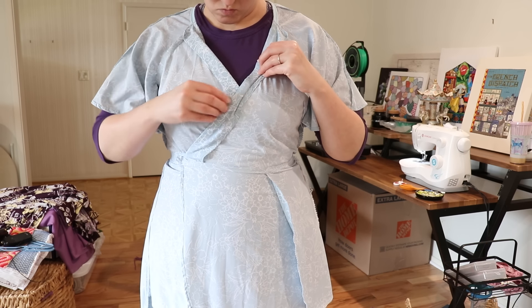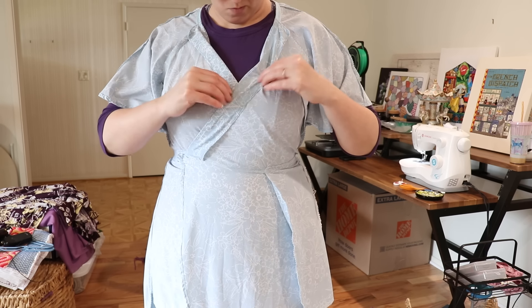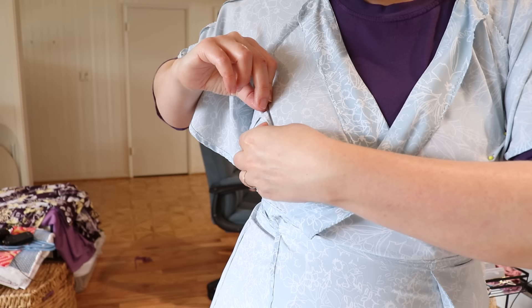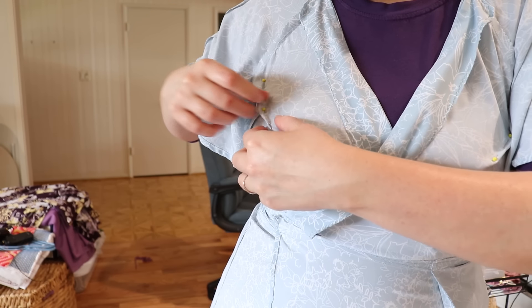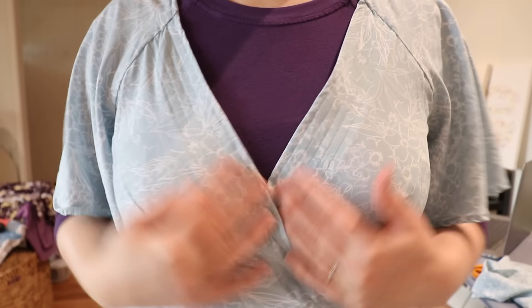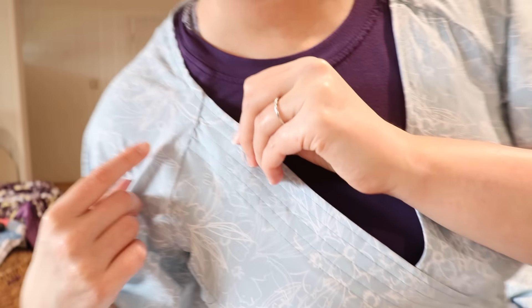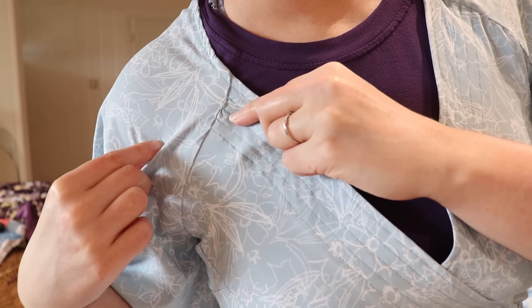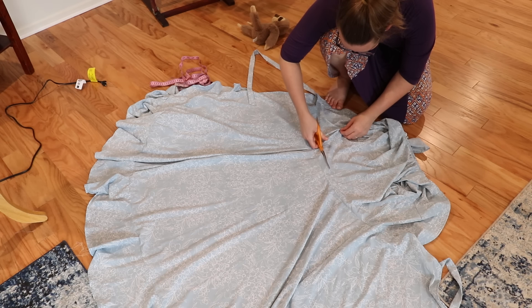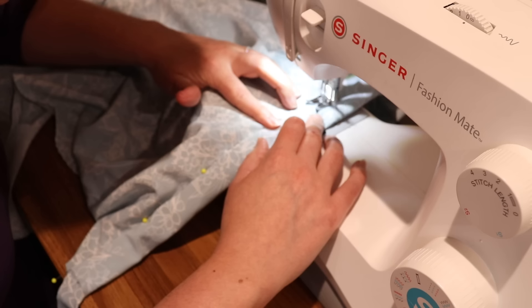I originally said I would turn this dress into a skirt because the top simply refuses to fit me right — curse you, commercial patterns! But first I decided to give the bodice one last try. So I added extra darts and some seaming along the edge, and, well, it still didn't look great. In fact, maybe it looked even worse. So I chopped the whole thing in half, like an old-school magician with a lady in a box, cut a waistband out of the leftover fabric, and sewed that baby on.